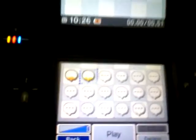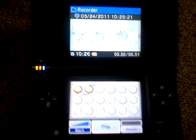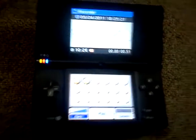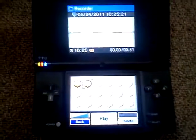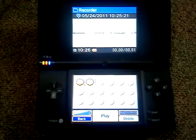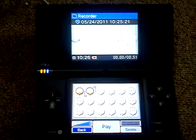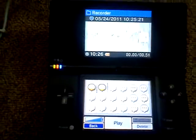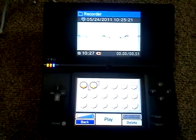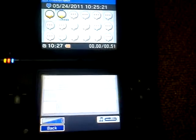Just wait. See? This is from an original sound. That was my DSi.